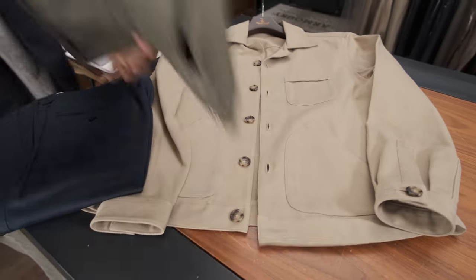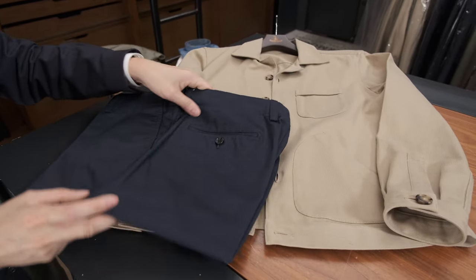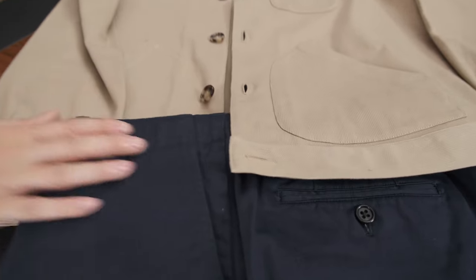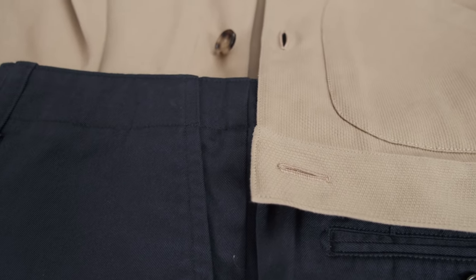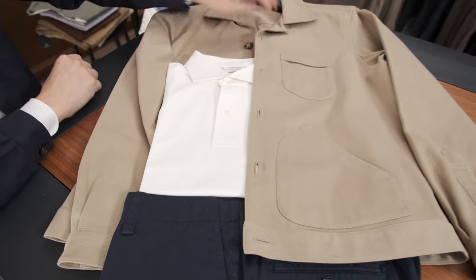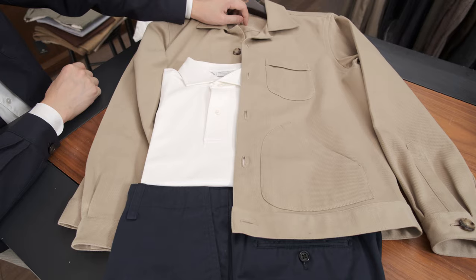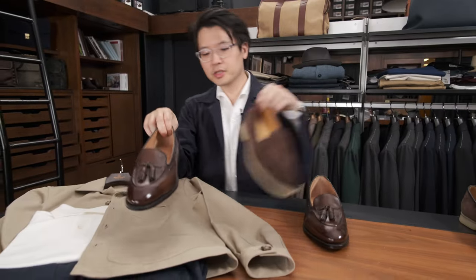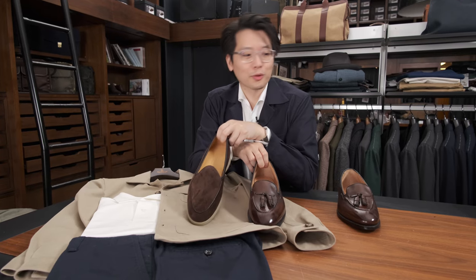Finally, let's end with the blue sport chino. This is a new addition to the sport chino range — we previously only had it in khaki and olive, but we've added this quite bright, vibrant blue. It's a nice alternative to a pair of jeans. With this, I would just jump straight to white — very fresh, very crisp. I really like that. In terms of shoes, same ideas as always: browns are the safest. Brown tassel loafer or brown suede both work very well.